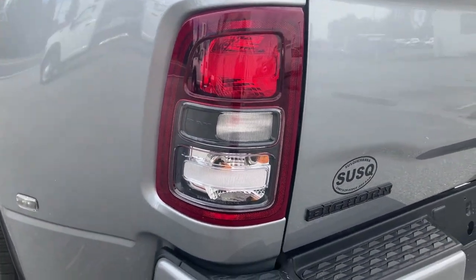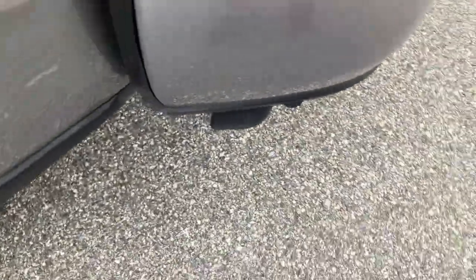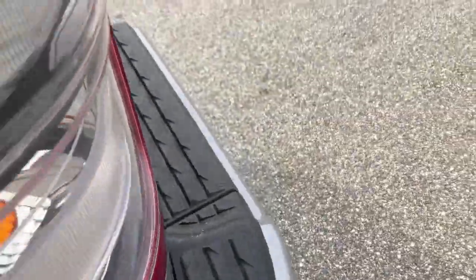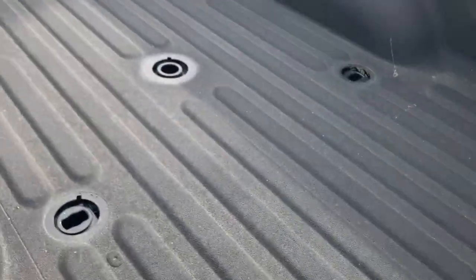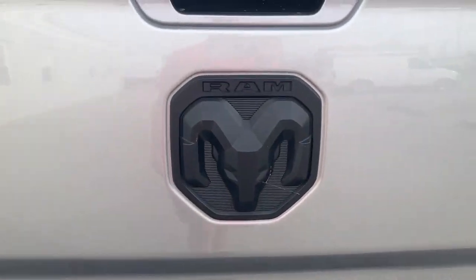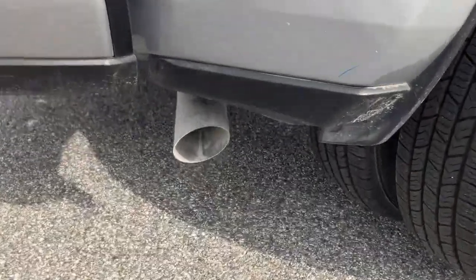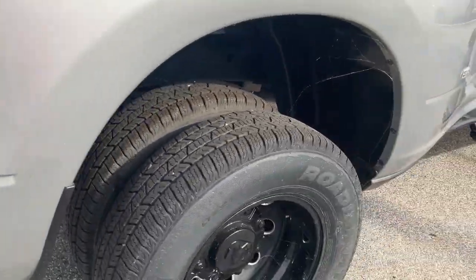Here are your tail lights with the Ram logo. And then here you have the bed steps — let me put the step down. There's your exhaust. You can see the Bighorn badge, Ram logo, and four-by-four badge. So like I said, the DEF system filters to nitrogen, which I would recommend using.